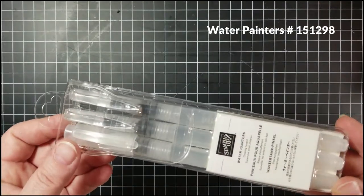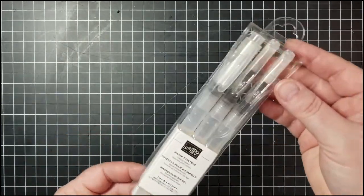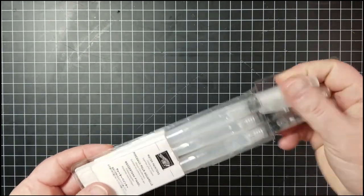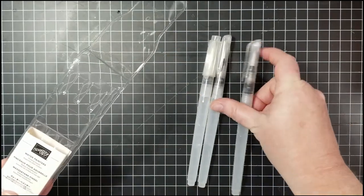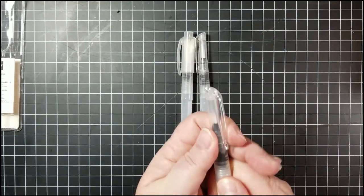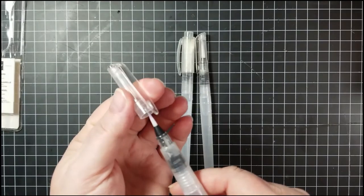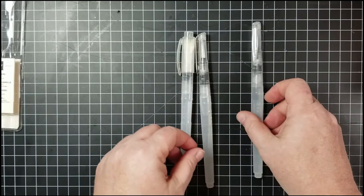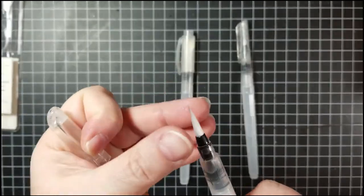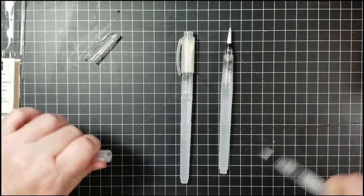Stampin' Up! has come out with some new water painters — paintbrushes that have water in the barrel. They come in a nice carrying case with all three painters inside, each with a different tip: a narrow brush with a fine point, and great caps that snap on and off for storage. There's also a larger brush that comes to a pretty good point.